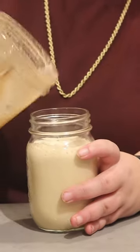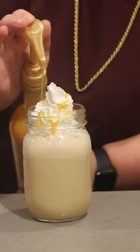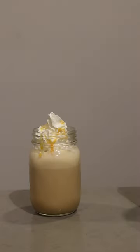Once it's frothed to your liking, pour it into a cup. Add a little whipped cream on top if you're feeling extra fancy, add a little extra syrup to the whipped cream, and now it's time to enjoy. This pumpkin pie ice cap is absolutely delicious — I highly recommend you give this a try.